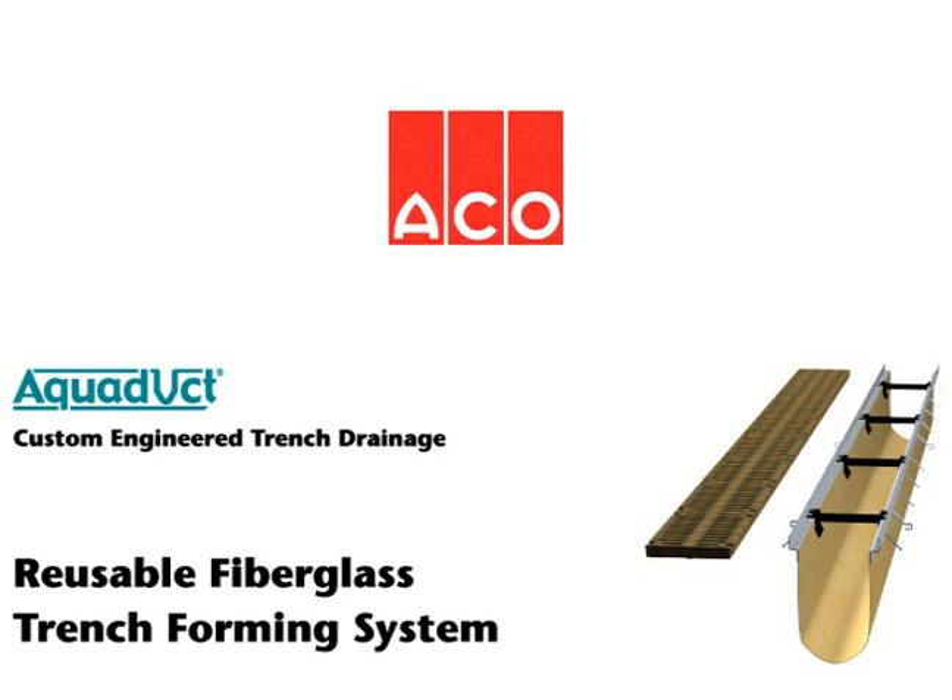The animation that you are about to see demonstrates the remarkable simplicity and ease of use of the new Aqueduct removable and reusable fiberglass trench forming system from ACCO Polymer Products, the world leader and pioneer of modular trench drain systems.